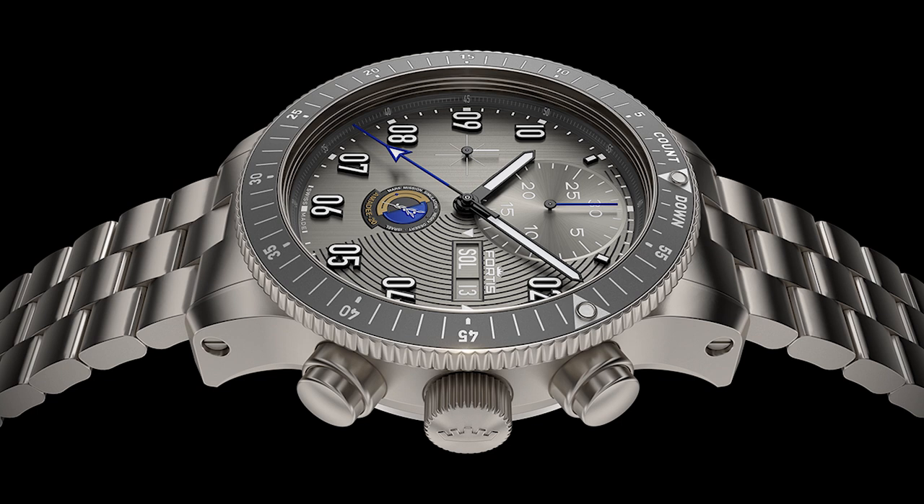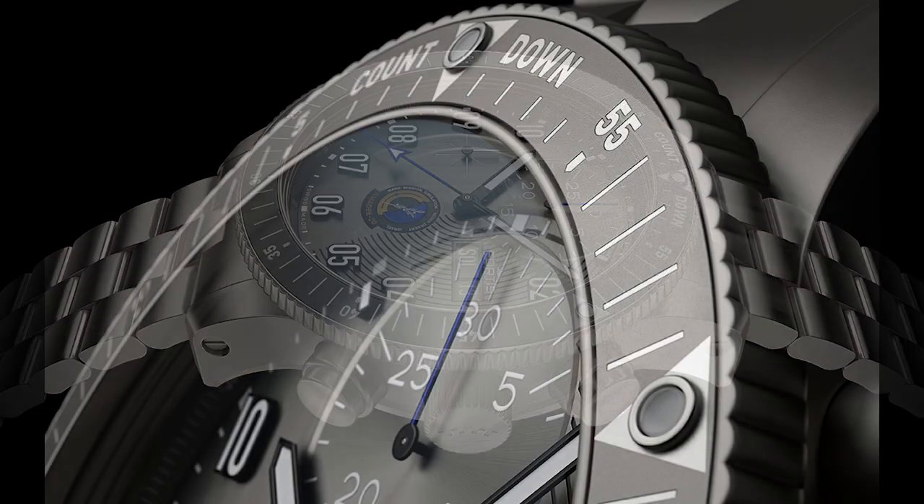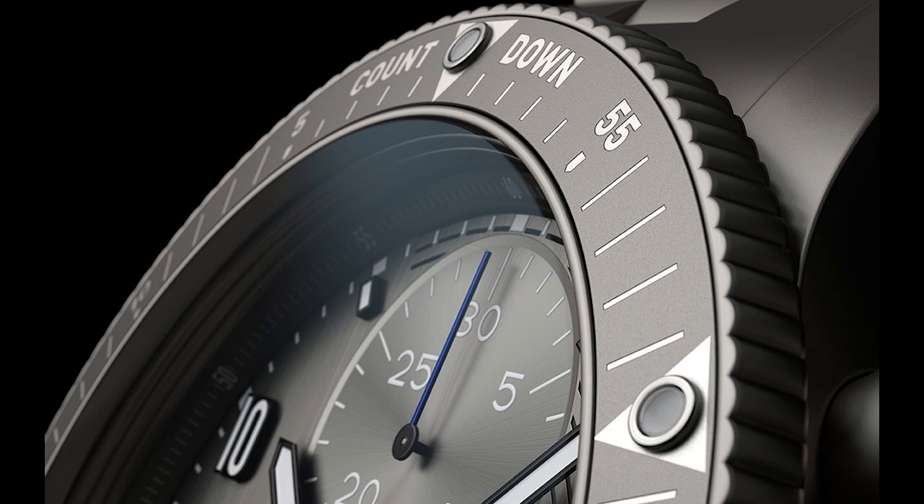The perfect companion for trailblazers, for visionaries who inspire our world and beyond, for those who change tomorrow — for pioneers, explorers, and future Martians. So this is a really good looking space-inspired chronograph from Fortis, and they are very familiar with doing this.